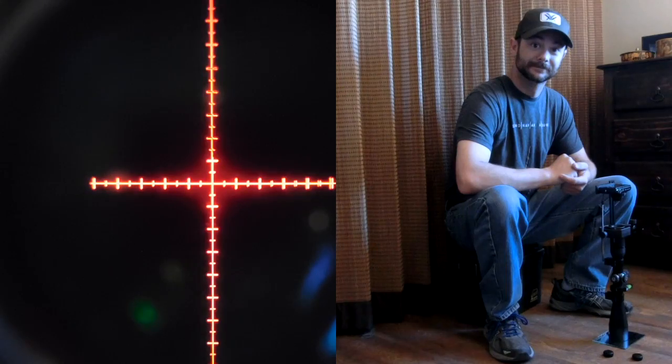So that's how easy finding optical zero is. I hope you enjoyed this — as always, happy shooting.